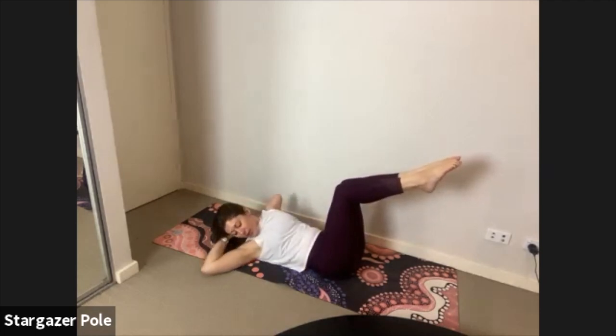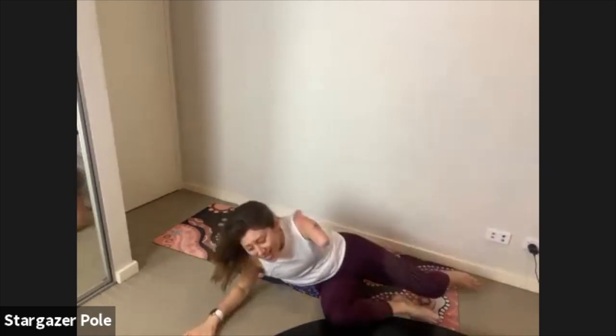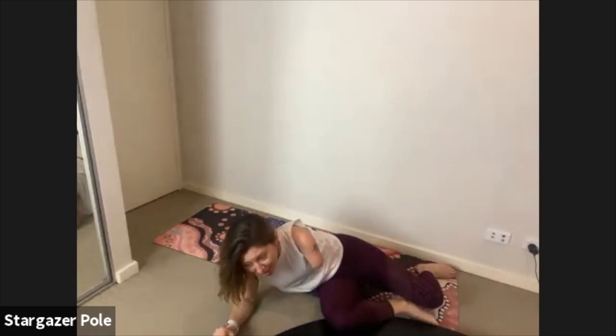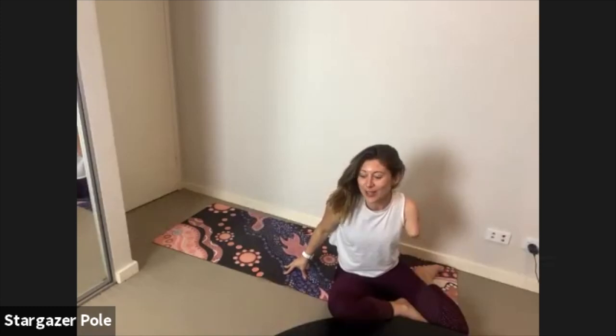Extend the arm towards the opposite thigh, keeping those legs still. Exhale it over, inhale it down, really nice work. Keep those tabletop legs steady — don't drop your heels too low, lift them a tiny bit higher.